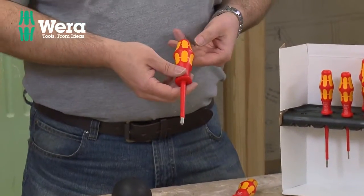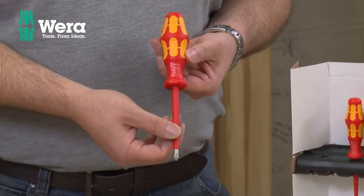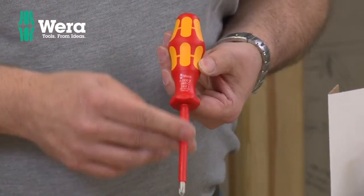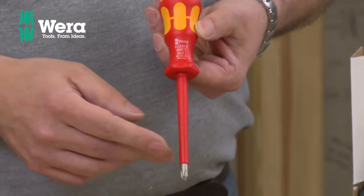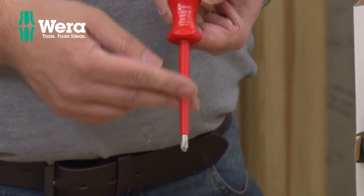What we've got here is an absolutely stunning set. This is a VDE set, so it's exactly the same quality as the very best screwdrivers they make, but this one's got the added advantage that they've got the PVC sleeve there.